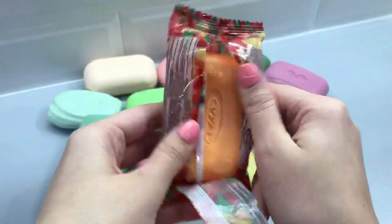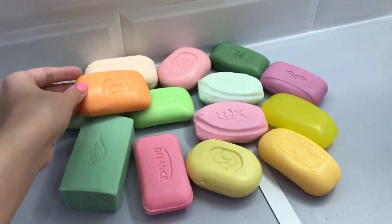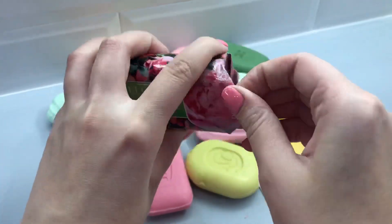Make a subscribe button, a little bit so cute. Make a hand at the hand side. Don't forget to subscribe. Let's get started.